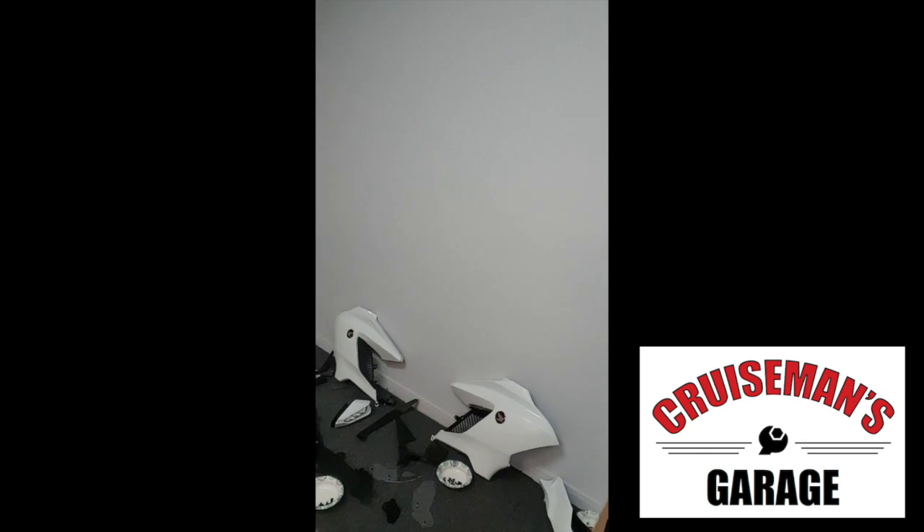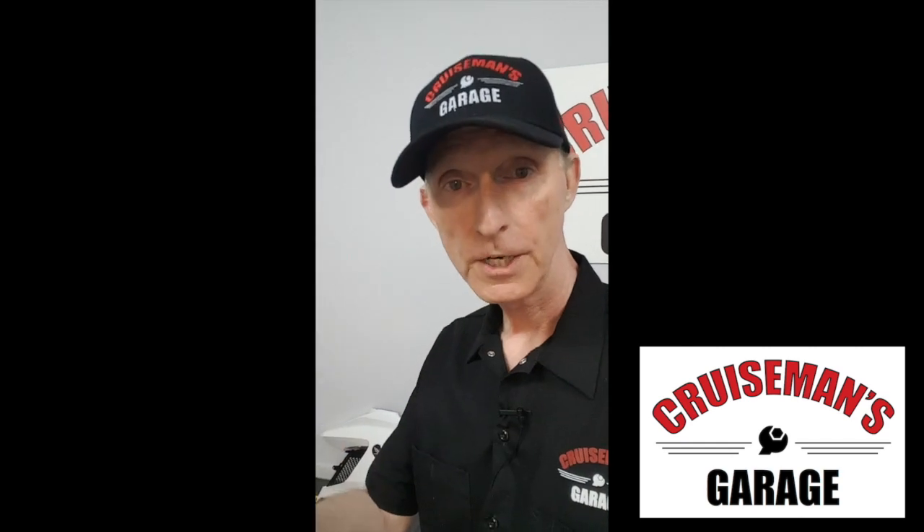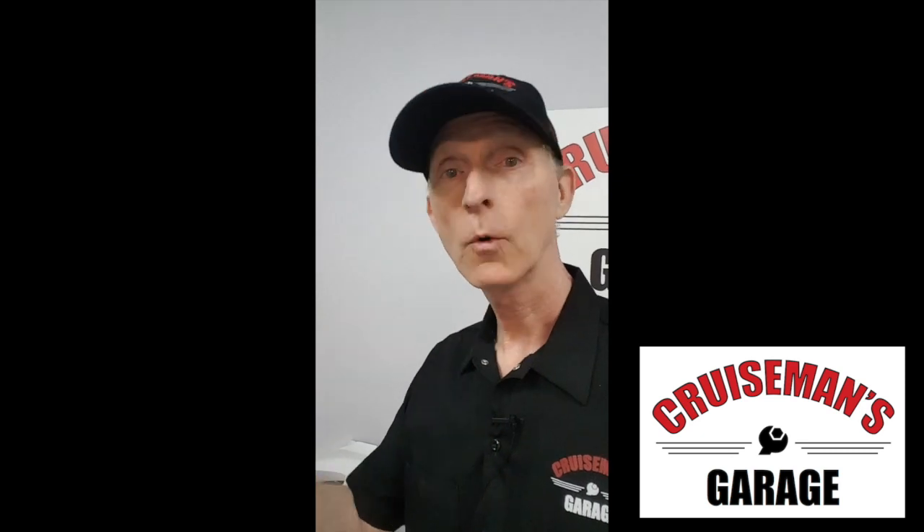Not sure if you can see all this stuff, but I've been tearing apart the 2018 Goldwing, installing a bunch of different accessories, and I just thought you might want a little behind the scenes — kind of what goes on doing these videos and doing these installations.